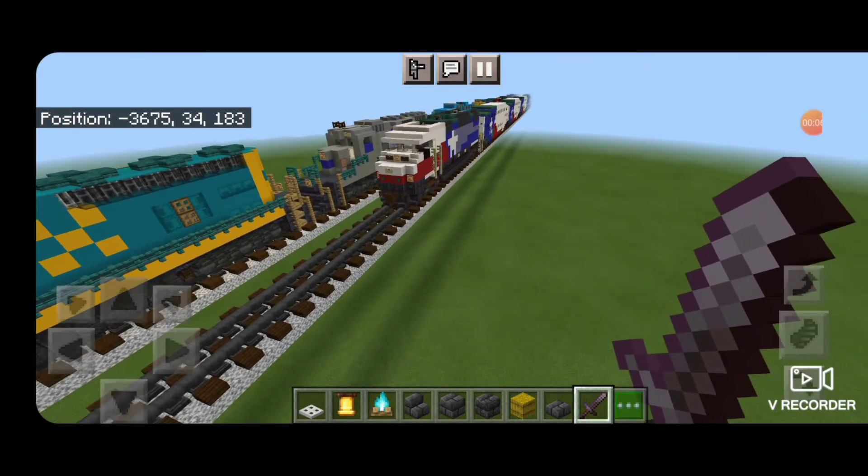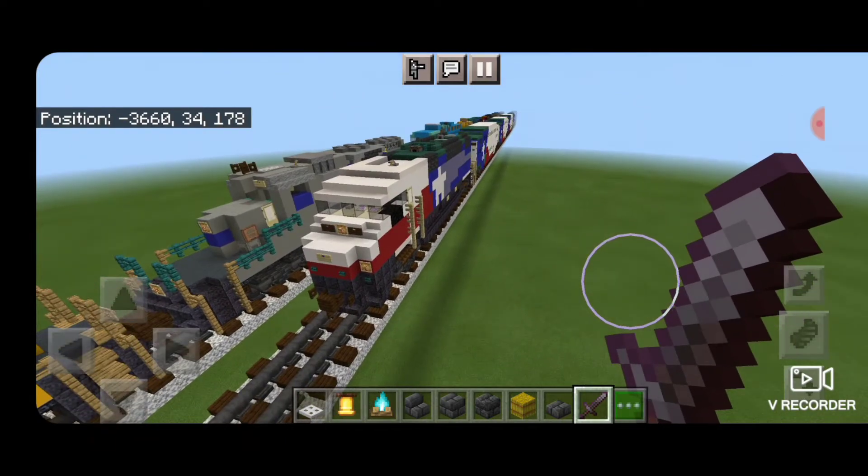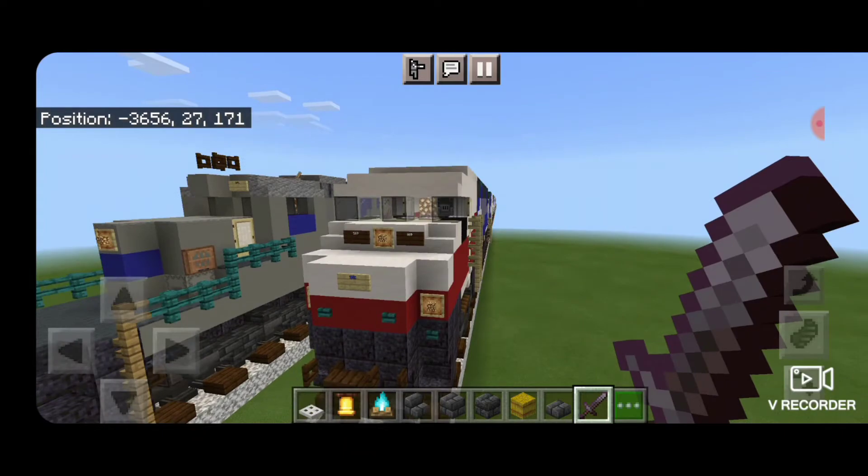Hello Railfans and welcome to French Fried Trains. Since we've recently completed our TRE train, this video is just going to be a quick walkthrough of the interior and exterior.